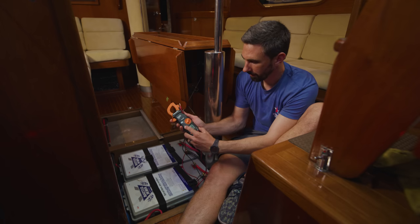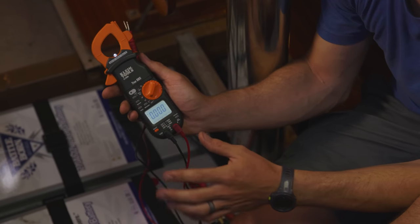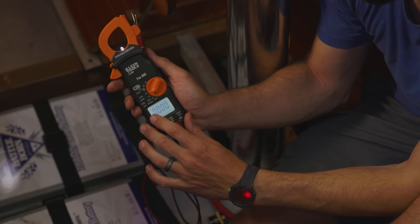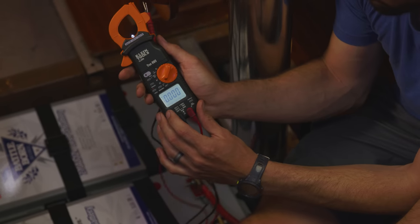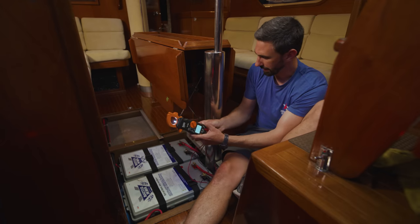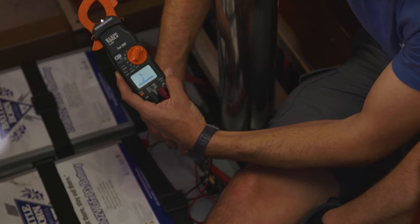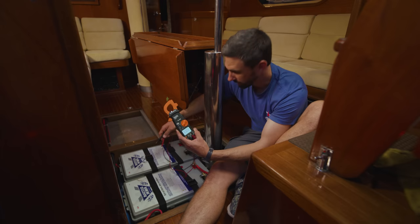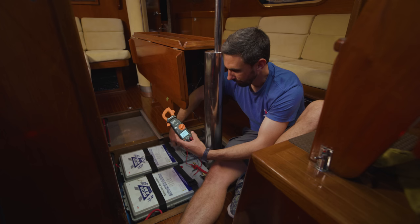Starting with voltage: this meter can measure both AC volts and DC volts. AC volts is like your shore power coming in from land or the output of your inverter, demarked by the little sinusoid. Since I'm measuring DC volts right now, I change the mode to DC volts. I can go on the terminals of this battery and measure: I have 13.17 to 13.18 volts here — same on the other battery.